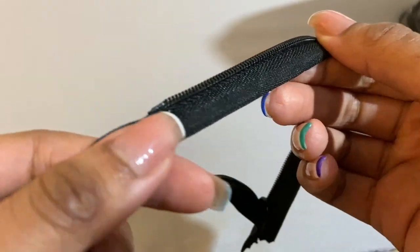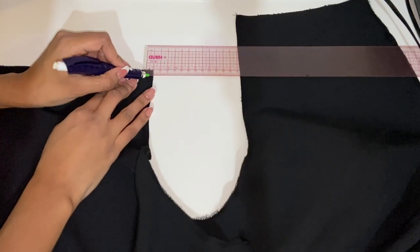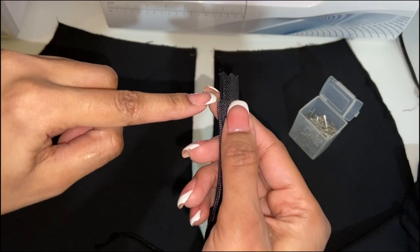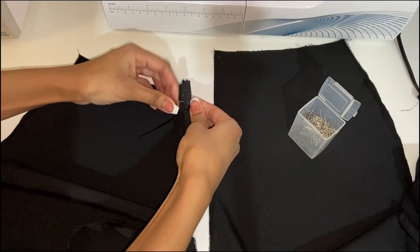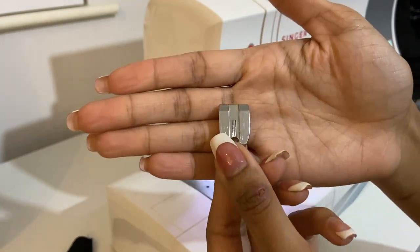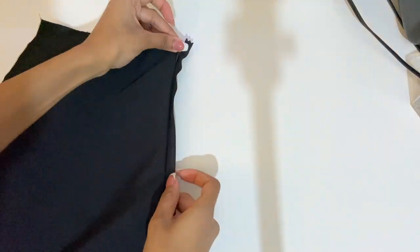For the invisible zipper, use an iron on a warm — not hot — setting to iron the zipper teeth open. This allows the needle to get as close to the teeth as possible for a truly invisible result. To line up the zipper properly, mark one centimeter in on your center back seams on the right side of the fabric and extend the line slightly wider than the zip. Pin the top of the zipper where the stopper is to that mark, with the zipper teeth furthest from the crotch seam edge. Use an invisible zipper foot — it has two ridges underneath for the teeth to slot into. Make sure the teeth are in the ridges, or the machine may sew through the zipper.